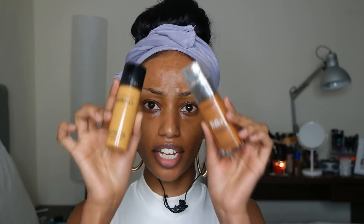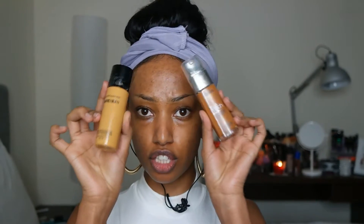For today's foundation, I'm going to be using the L'Oreal True Match Super Blendable Foundation in the color Cappuccino, which is a bit darker for me — a bit reddish, orangish — but it's perfect for the bronze summer look we're going for. I'm going to be mixing it with my Bare Mineralize Bare Skin Pure Brightening Serum Foundation in Bare Honey.